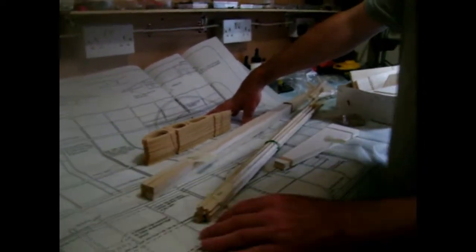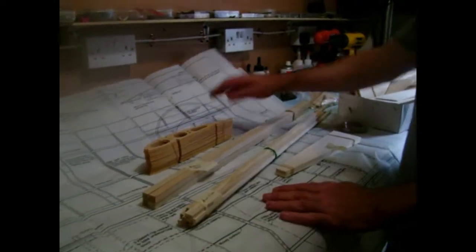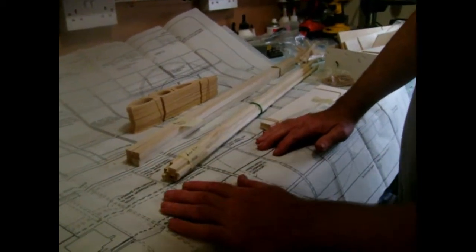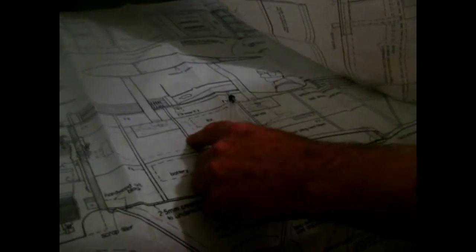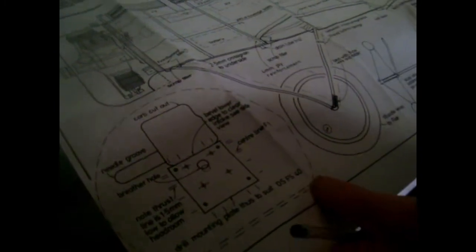For no fault of the chap that sold me the plane — he didn't know, I've known him for years — I found some major parts missing out of the kit, i.e. the front firewall, and a few other formers. Mainly the front firewall is missing, and the second and third formers are missing, so it gives you a rough idea. These things often happen, but most of it's there.